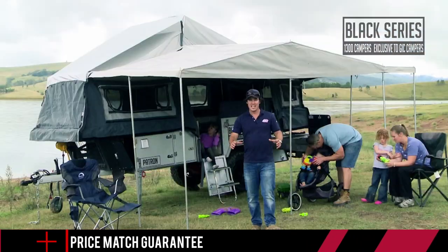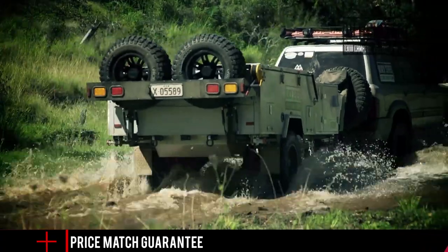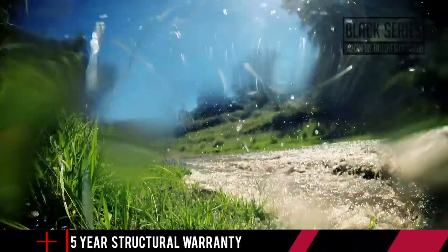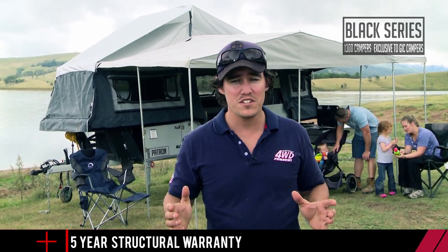The Black Series Patron camper trailer is one serious off-road machine — it'll literally follow your four-wheel drive wherever you decide to take it. It's a forward-folding camper trailer with a lot of practical features at a very affordable price.